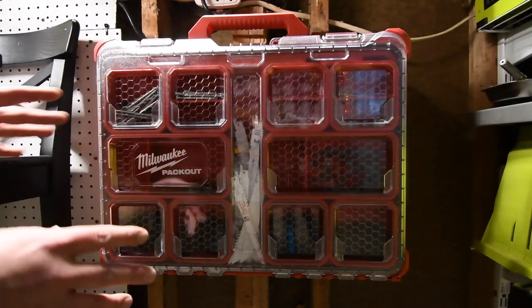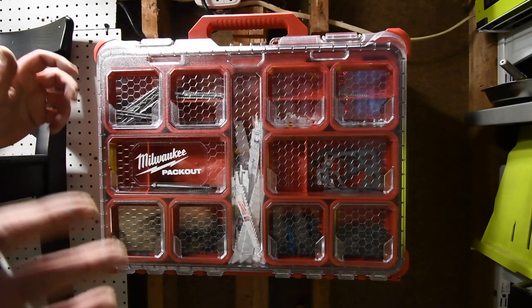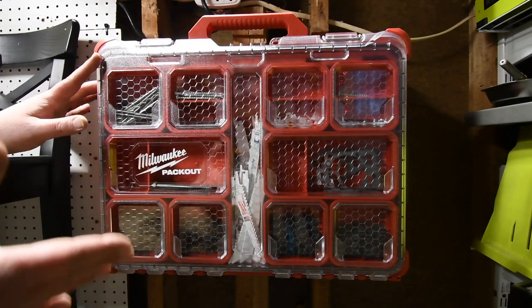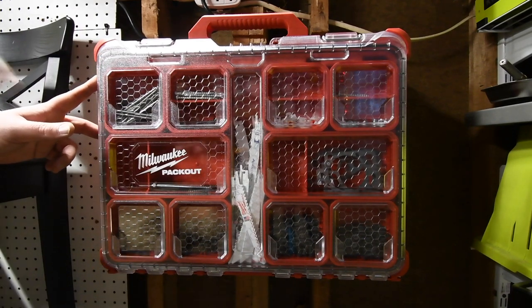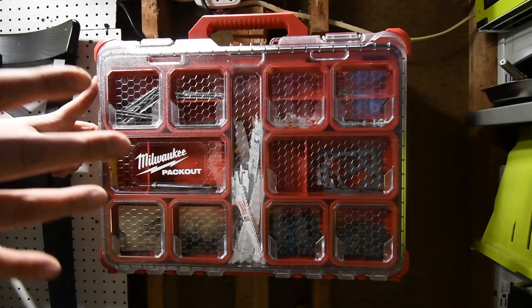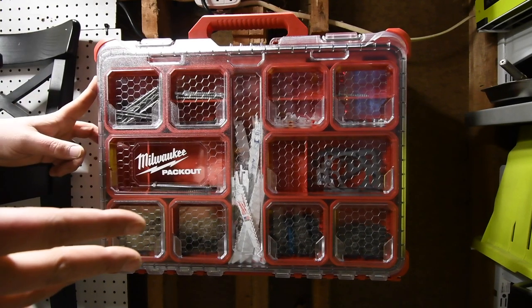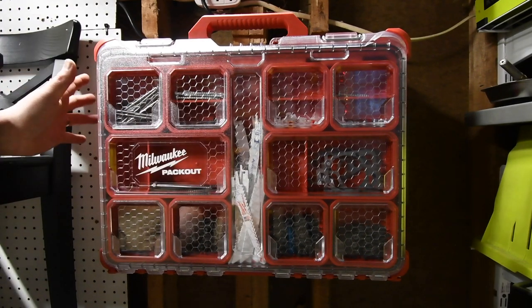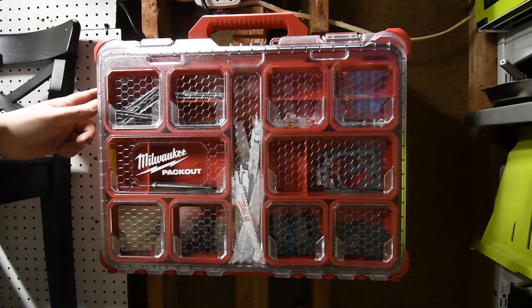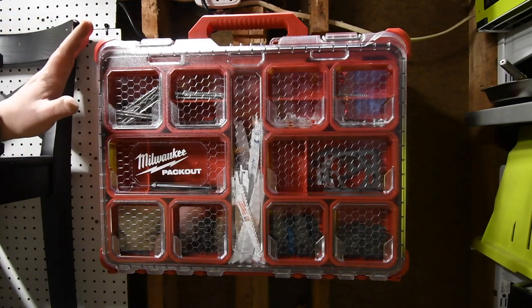If you were seriously thinking about getting this Packout wall unit but just didn't want to spend the $30, I highly recommend you do — especially if you have a truck and seriously want to organize your Packout units and your tools. This will majorly benefit that situation, or even in your garage. I highly recommend you get the wall mount unit. That's pretty much it — I just wanted to do this short video.